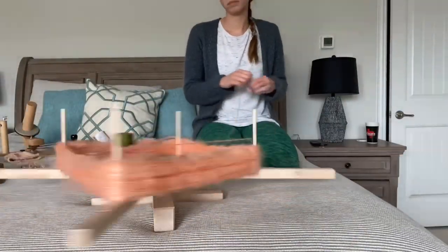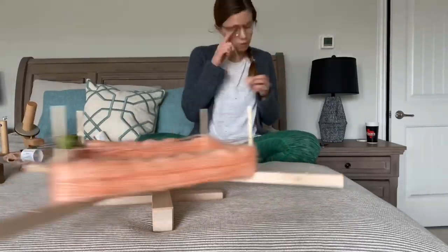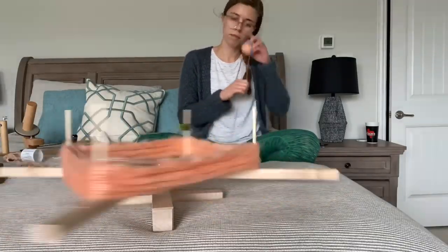Do you have any tips for handling mohair yarn? Let me know below. Sometimes it can be a tricky beast, but it is worth the result.